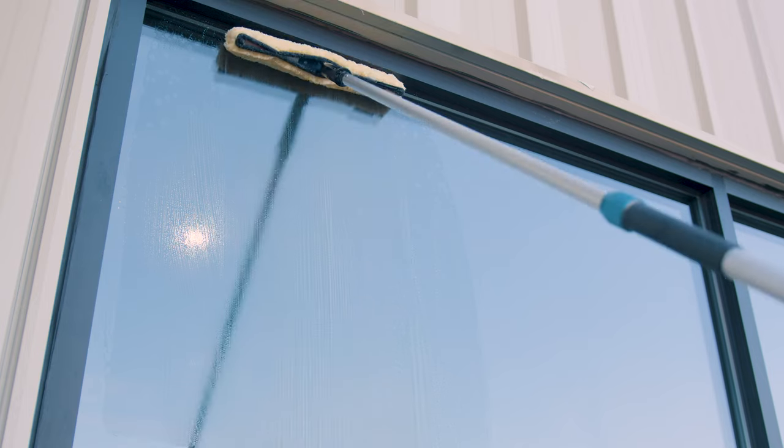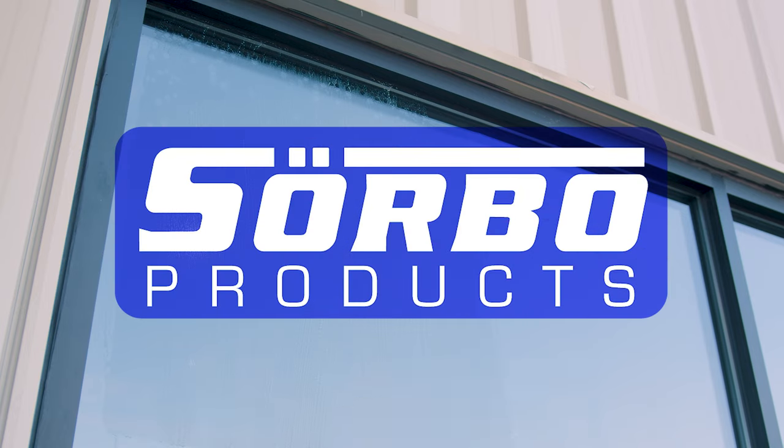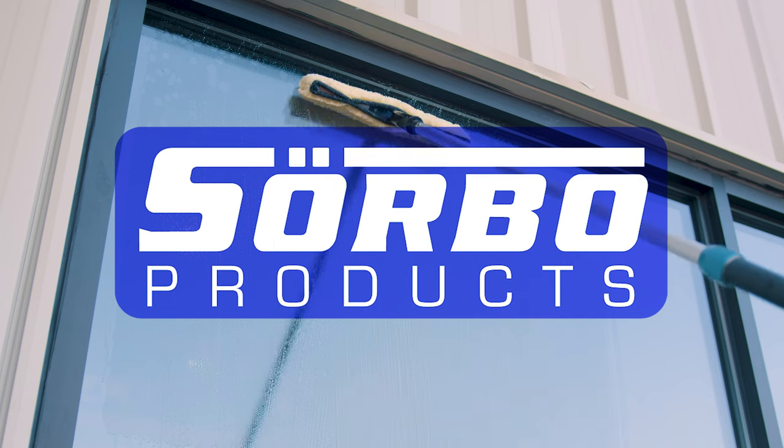In today's video, we're highlighting three Sorbo products that some of the best window cleaners consistently choose for spotless results. Let's dive in.